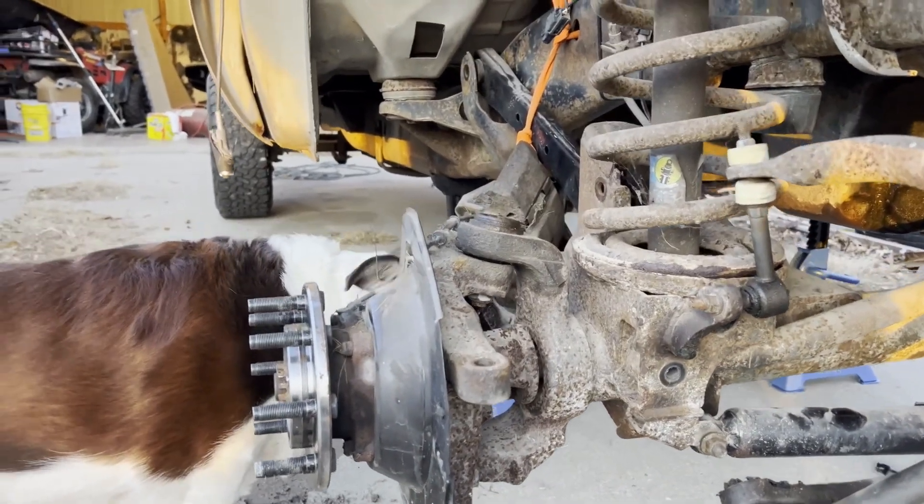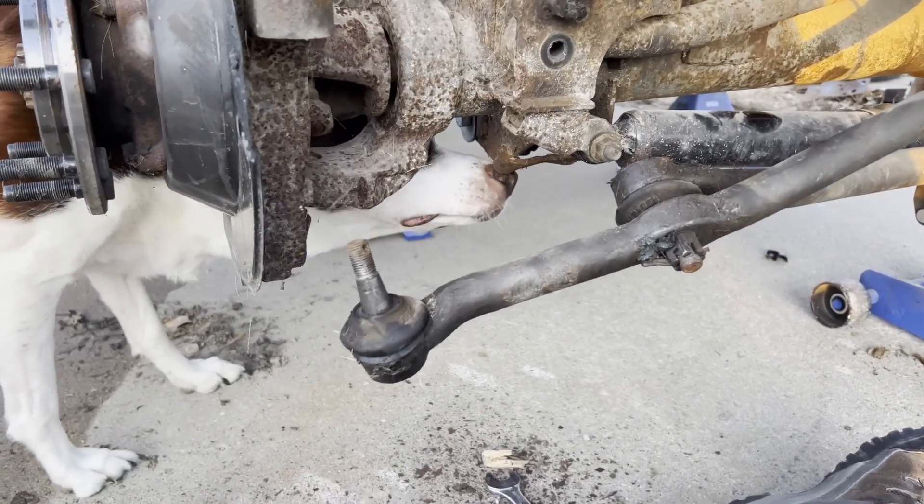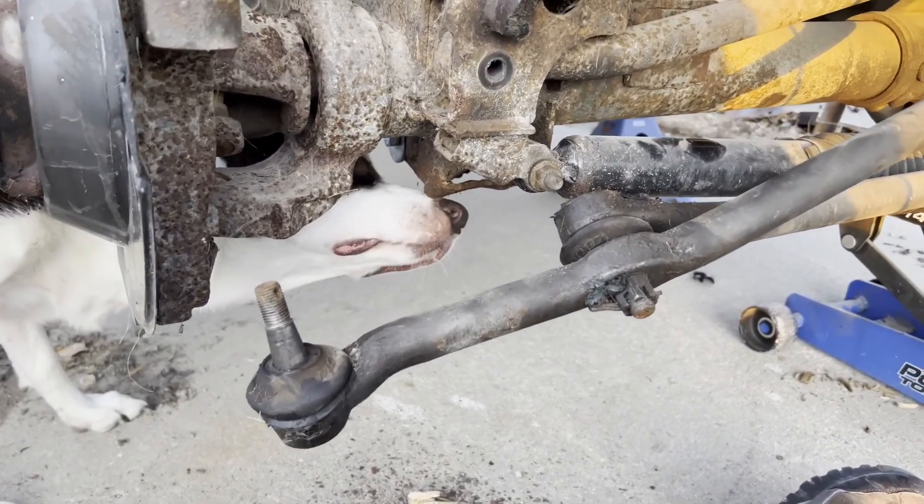Running out of daylight today but we're going to try to get as much done as possible. As you can see the inspector is inspecting — she is liking what she is seeing. It's a different day now — hat and jacket, it's a little colder. Let me fill you in on what we've got done.